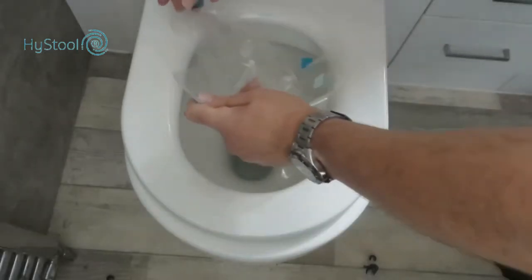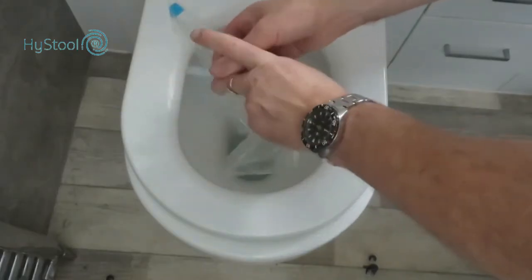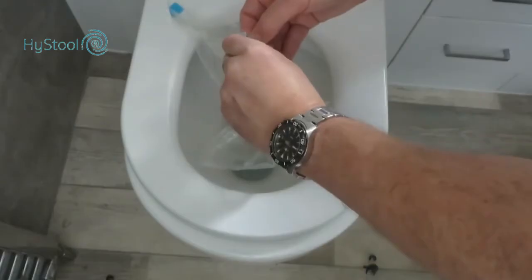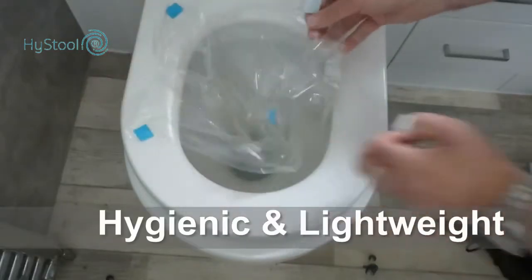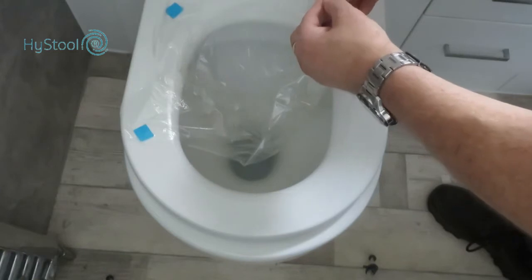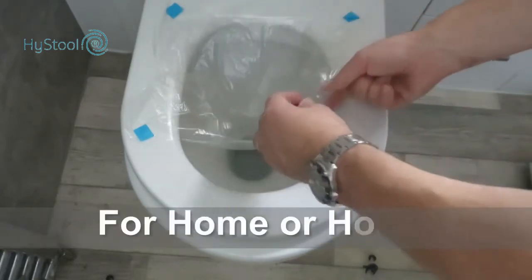Simply attach the bag to the toilet using the four stickers at the top. Peel off the backing paper and attach the bag towards the rear of the toilet. There is no need to reach inside the actual toilet bowl, and the procedure is easily completed by somebody at home or by professional staff in hospitals.